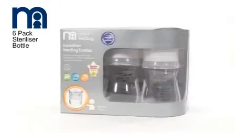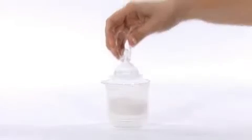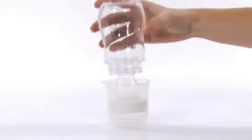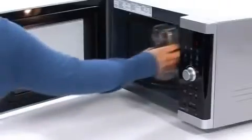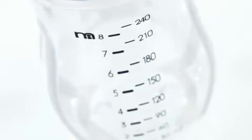Introducing the sterilizer bottle from Mothercare. This bottle will revolutionize feeding — its unique design means you can sterilize it in a microwave without the need for any other equipment. This bottle can sterilize faster than any other method.